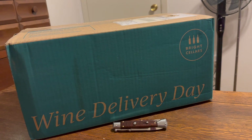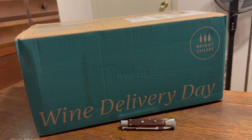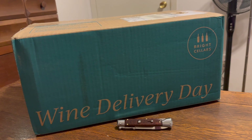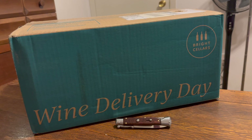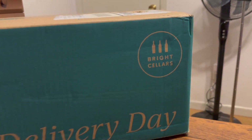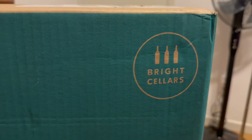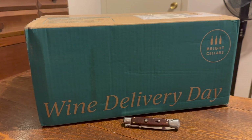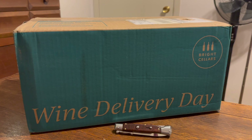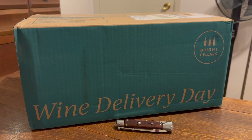What's happening everybody — absolutely nobody here once again with another unboxing and eventual review. I can't drink all this wine at once so can't review it today, but I can unbox it. If you don't know, Bright Cellars is a wine subscription box. I found out about them here on YouTube — they've sponsored several videos, but they did not sponsor this video. I bought this with my own money.